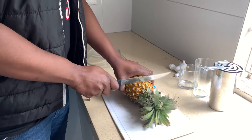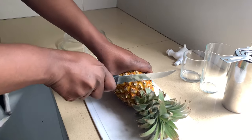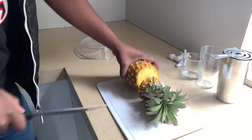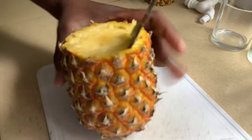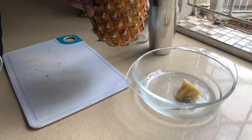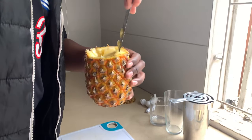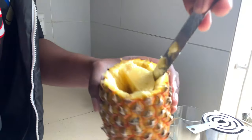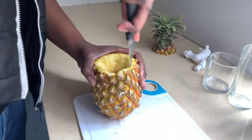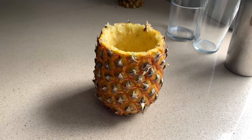First things first, you gotta grab the pineapple and cut the top off. Then you gotta make space inside because we need room for our pina colada. We're talking about the pina colada in the pineapple keg, man. So we're cutting it and getting rid of the pineapple inside.